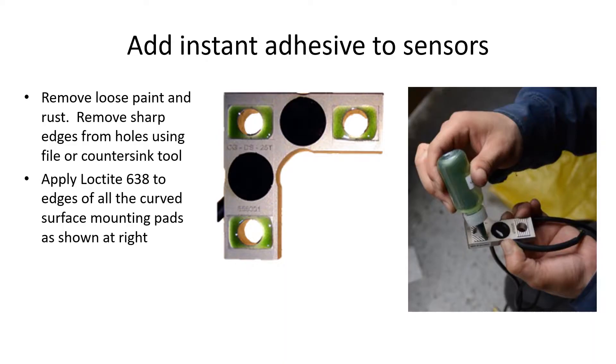Don't forget to scrape away any loose paint or lightly sand the attachment area, and remove any burrs left from the drilling operation with a larger drill, a file, or a countersinking tool. When you are ready to mount the sensors, apply a line of Loctite 638 across each end of each pad as shown, or around the edges of the copper washers. If any of the copper washers have become detached, glue them back on first.